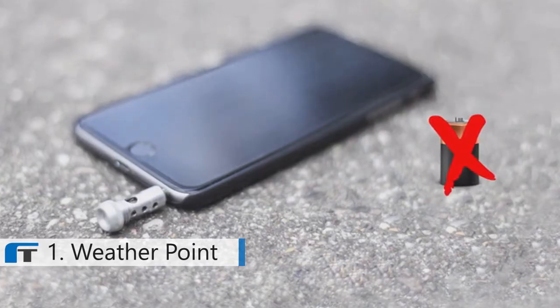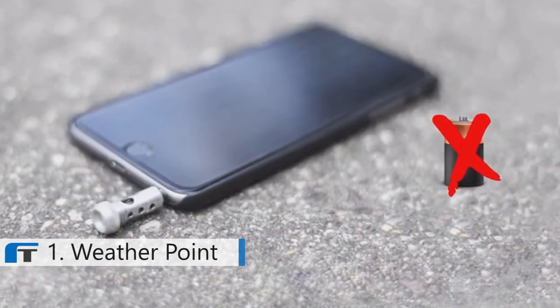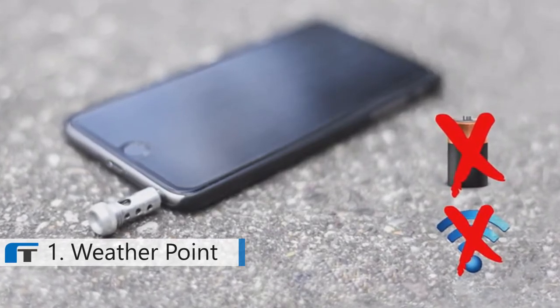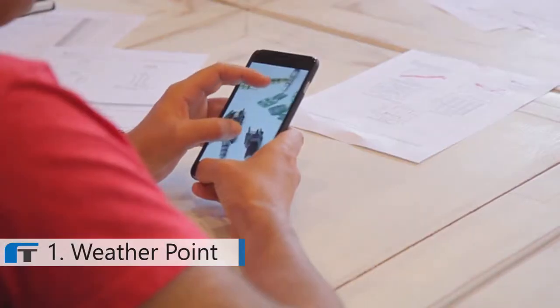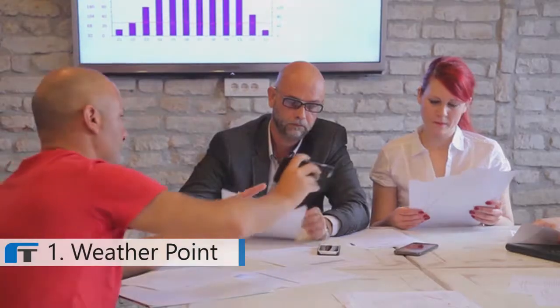WeatherPoint doesn't use a battery — who likes them anyway? It doesn't even require an internet connection. But building hardware is costly. We invested a lot of resources into making WeatherPoint possible.